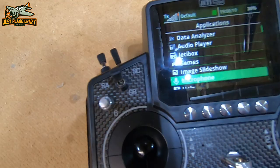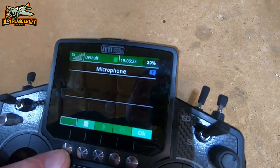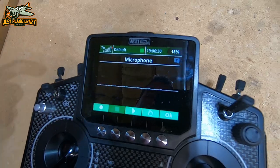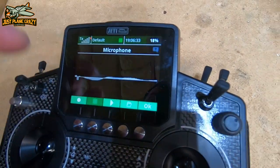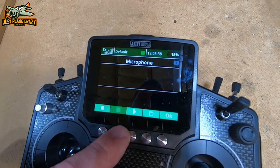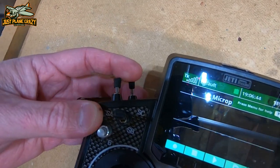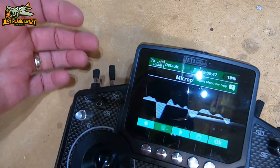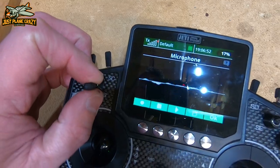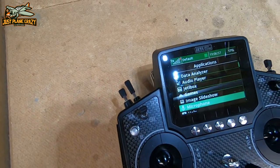Now we can go into microphone. We can actually record on here — 'Hey, it's time to go Just Playing Crazy' — and you can set this up for a switch, so when I turn the radio on or flip a switch it says it. You can have gear up, gear down, and you can pull ones off websites that are more automated: takeoff flaps, landing flaps, flaps up. So you can mix whatever voice cues you want.